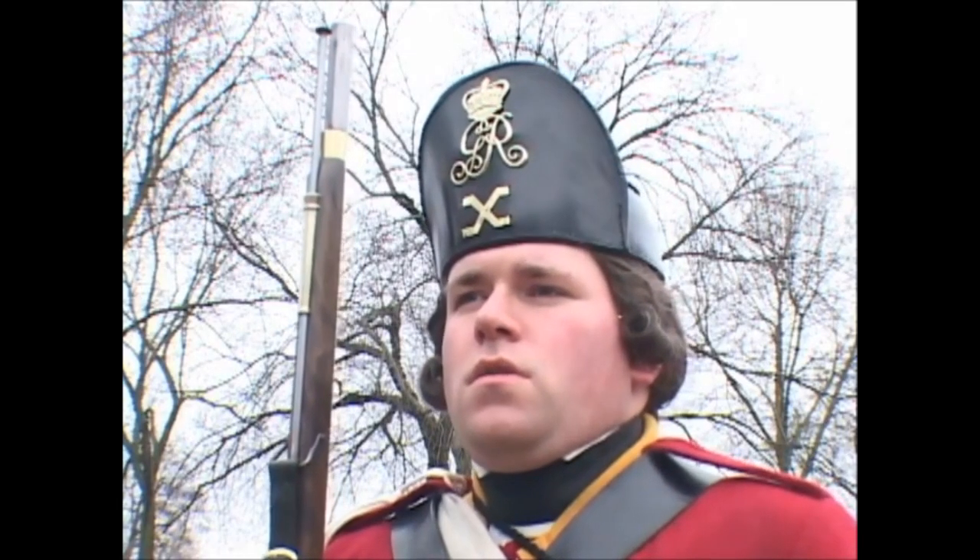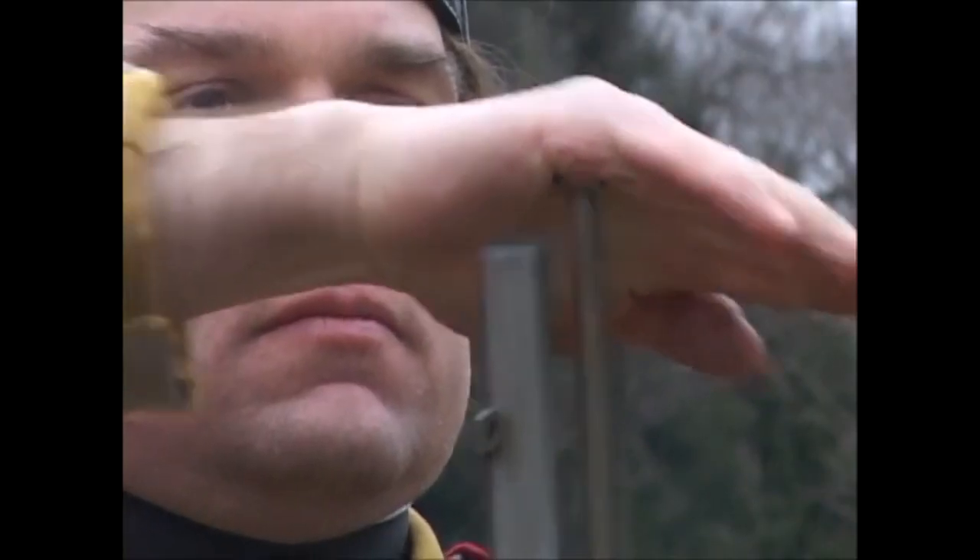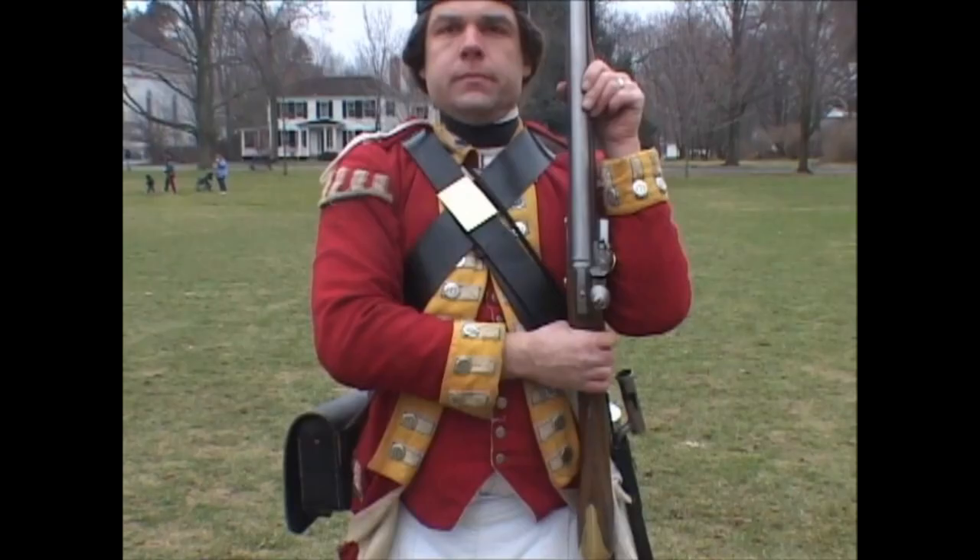Return your rammer! One motion. Return the rammer, bringing up the piece with the left hand to the shoulder, seizing it with the right hand under the cock, keeping the left hand fast at the swell, turning the body square to the front.